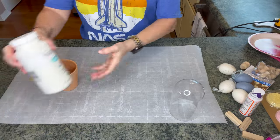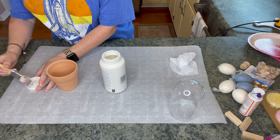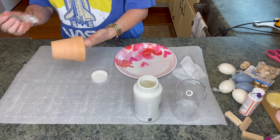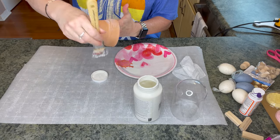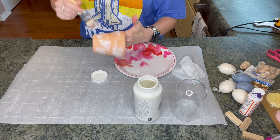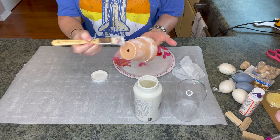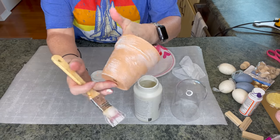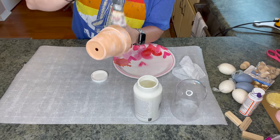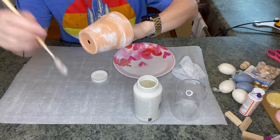The first thing I want to do is take this Waverly chalk paint in Plaster. I'm going to get some baby wipes because I always make a mess. I'll just dip into the lid because I don't need a whole lot, then pounce it out on this plate and just go around here to give this some added interest. You can put as little or as much as you want — totally up to you.